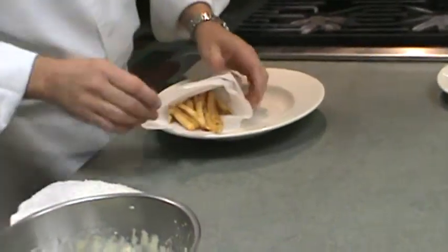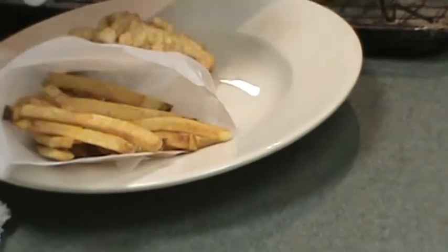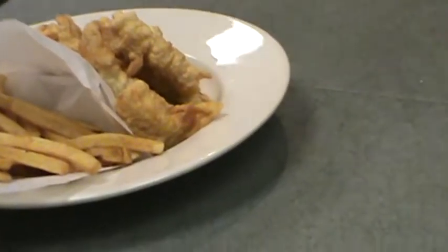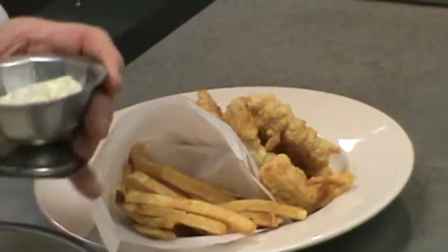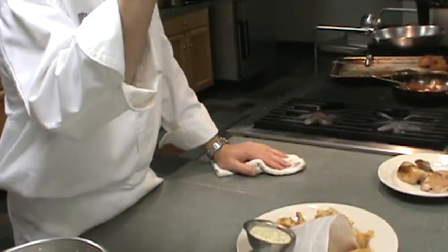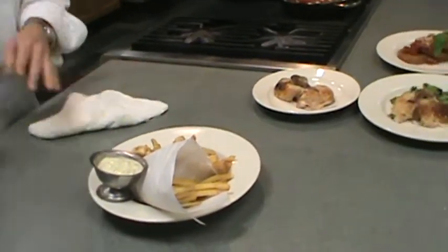Put our fries on the plate. Nice fish and chips on the side. Take some of our tartar. Fish and chips — the traditional English-Irish accompaniment to fish and chips is malt vinegar. This is malt vinegar. You put it on the fish or the chips. Give it a nice liberal douse. Do you like that? I love it.